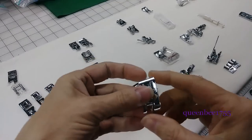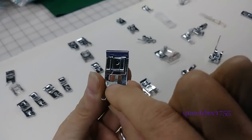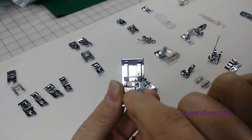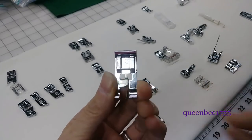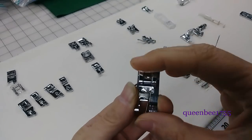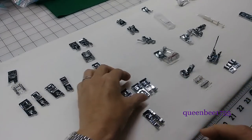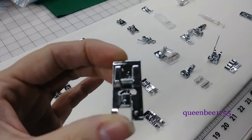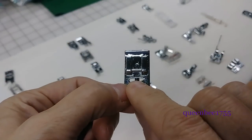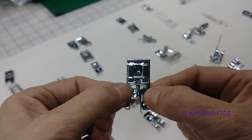This next group are overcast or whip stitch feet. The neat thing about these is this little arm in the middle that allows it not to tug on the edge of the fabric. So you can almost get a serger-edge style of stitch with this because of that little arm protecting it. Does not have a groove. This is the same thing — it's got that little arm right there to protect the edge of the garment or the edge of the seam allowance, to keep the thread from pulling into it, so you get more of a serged-edge look.